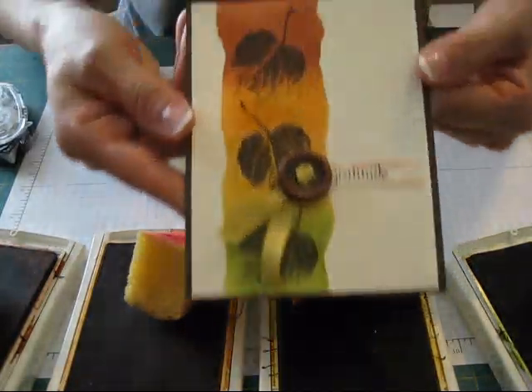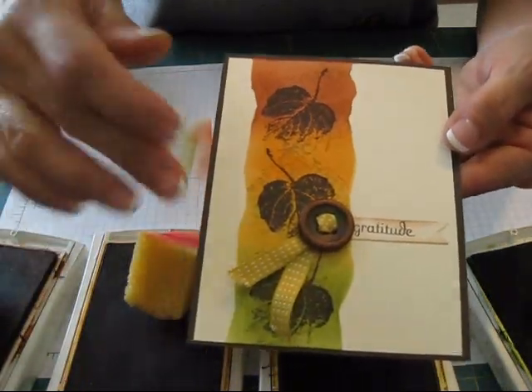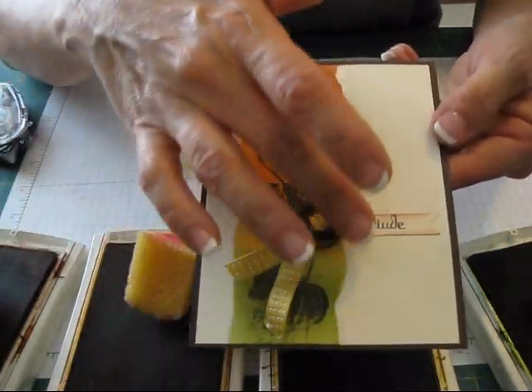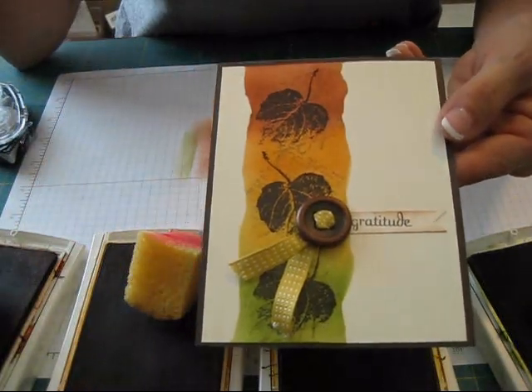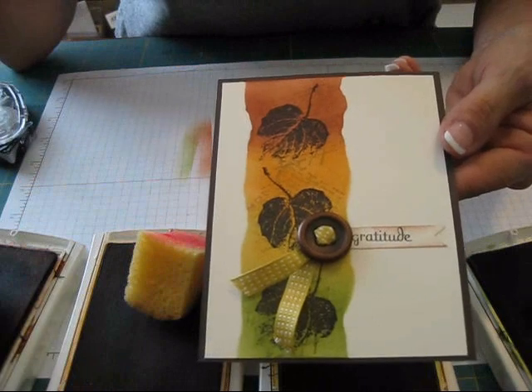That is it — that's how I get the rainbow look for this fall card. It almost looks like I ripped a piece of paper on top, but it's just sponged right on the vanilla. This is it, my friend. Hope you learned something new. Till next time, happy stamping.